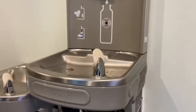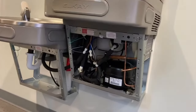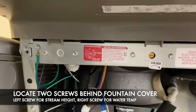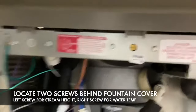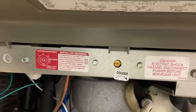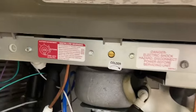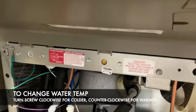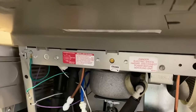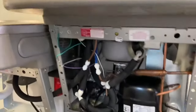They can have a bottle filler or not because this is just the drinking fountain part of it. There are two screws down here and you can see the one here says cooler. If your drinking fountain is not cold enough or too cold you can turn that screw — clockwise for colder and counterclockwise for warmer. Interestingly, if you're at high altitude you should make it a little bit warmer so that you don't have freezing.